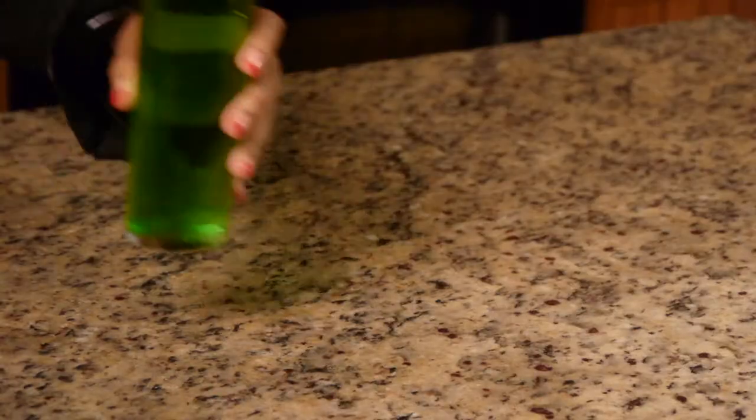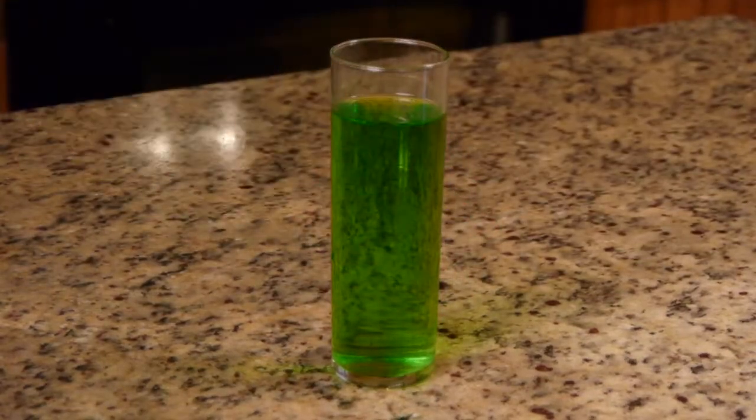The neon food coloring is what really gives your drinks a great color effect. So there you go — that's how you make a drink that looks like slime.